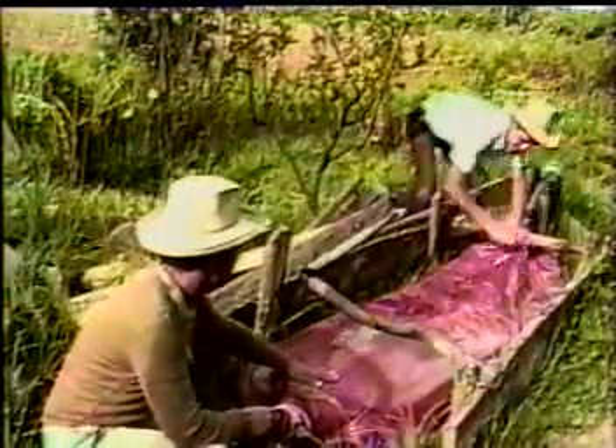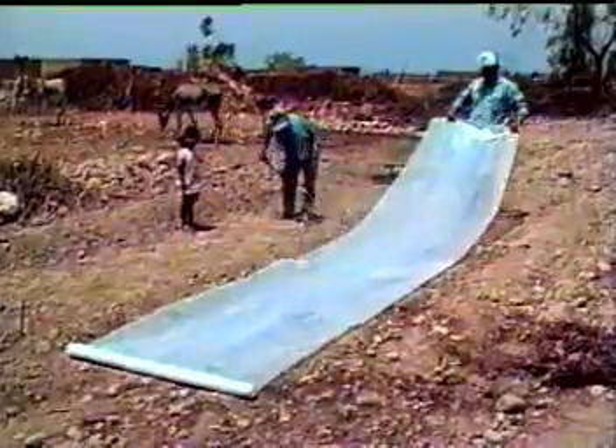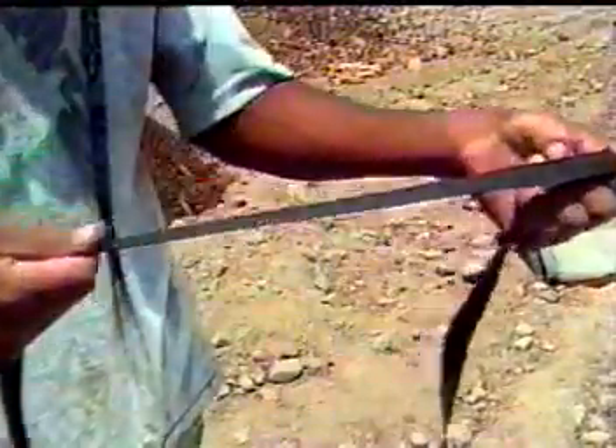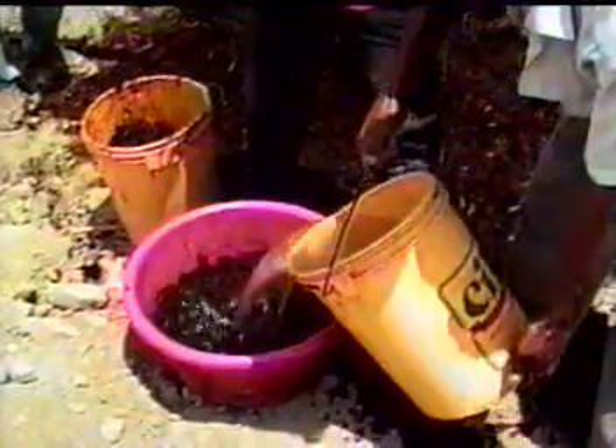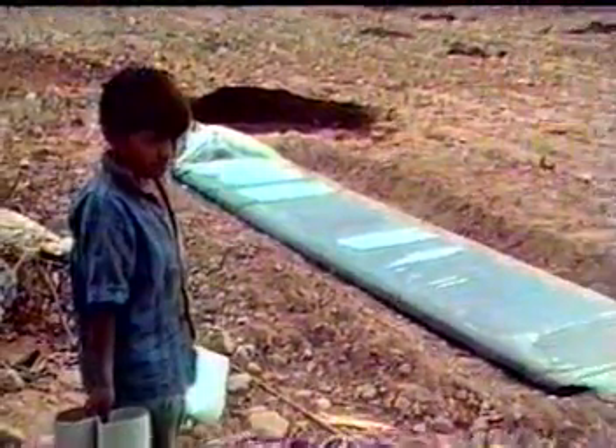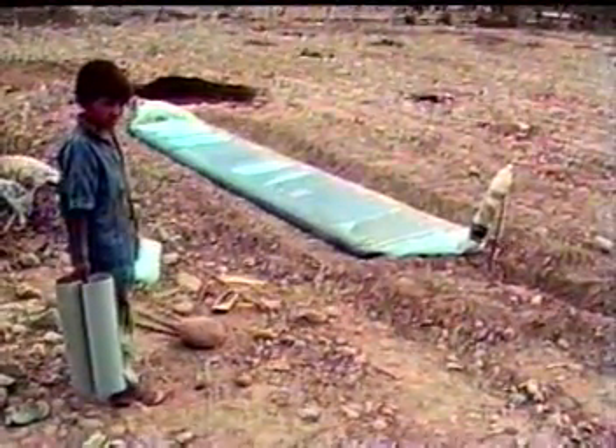Recordemos que para hacer nuestro abono foliar orgánico, solo necesitamos plástico grueso o agrícola, tubos PVC de 40 centímetros por 4 pulgadas, una botella descartable de un litro y medio y tiras de jebe de cámara. Haremos mezclando la misma cantidad de estiércol con la misma cantidad de agua, y nos sirve para pastos, hortalizas y tuberosas en proporciones que veremos en las guías que nos entregarán al terminar este video. De esta manera, la RA pone a disposición de los agricultores tecnología ecológica para el agro.